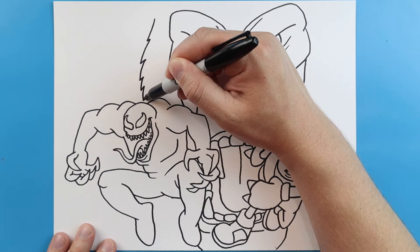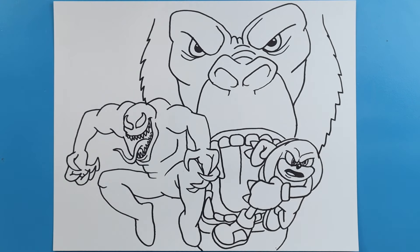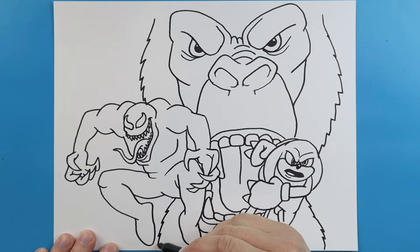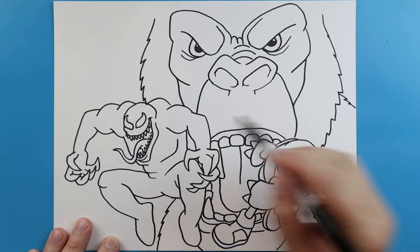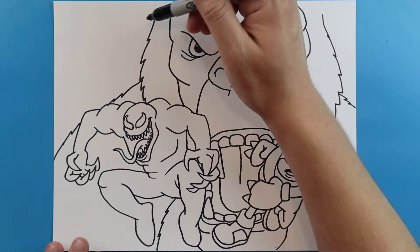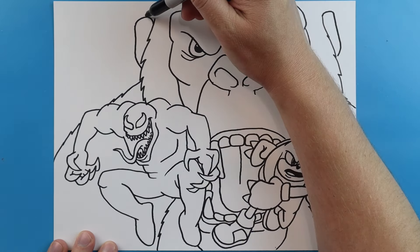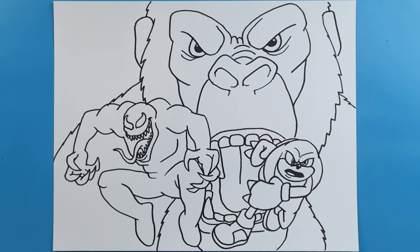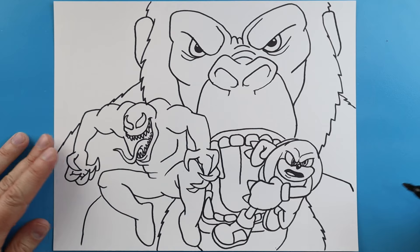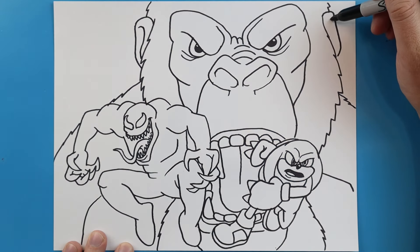Now starting down here, I'm going to make some pointed lines that come down on each side. These are going to come down and then in right towards Knuckles. Now I'm going to make some more right here, and more here. Then I'm going to make a little line here, and then one that comes all the way over. Right up here we're going to make lines going over, come down and in. Same thing here — over, down, and then in for the ears. Then we're going to continue the top of the fur all the way. Right here I'm going to make a line that goes over and down, and then one over here going over and then down for his chest. Right here we're going to curve this down and in, and same thing here — down and then in.